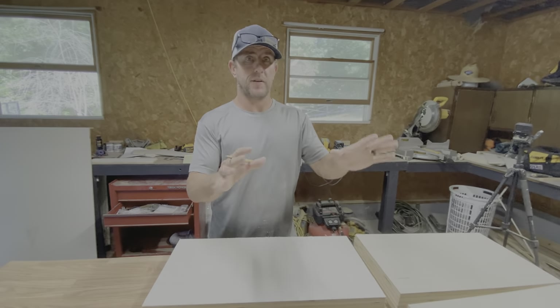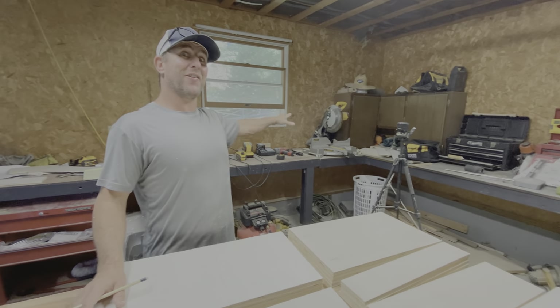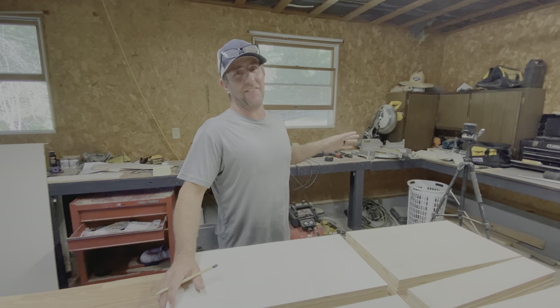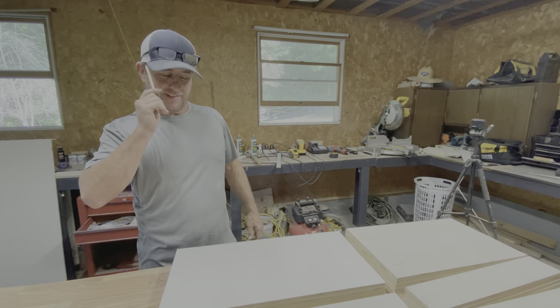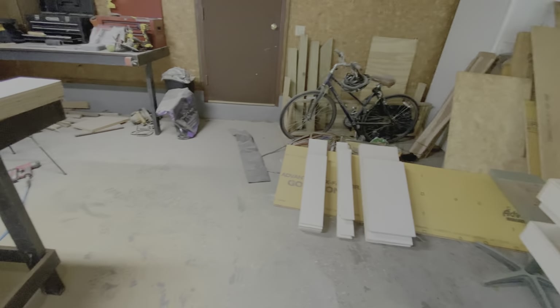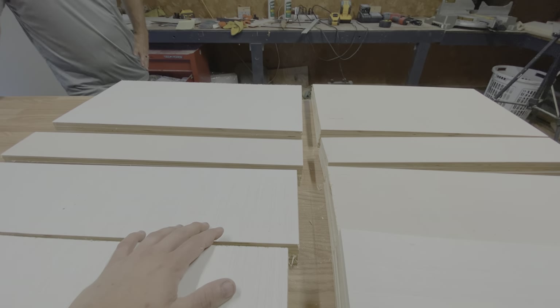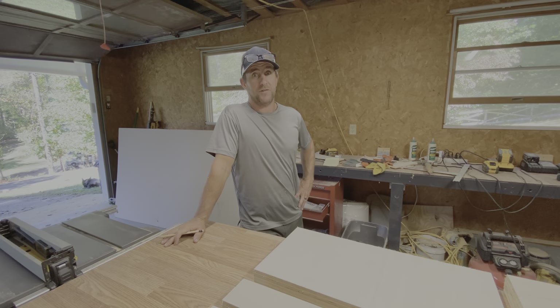When you do that voiceover thing during time lapses, I want to make sure you emphasize that I was out of frame a lot but I was working. I was already thinking I was going to say that! People want to make sure I'm doing work and not just standing there with a spoon. I will be sure you're recognized. This is it for now — we got a lot done, got all our pieces cut down to size. Next step we'll be cutting the rabbets. I'm gonna take a break, probably a nap.